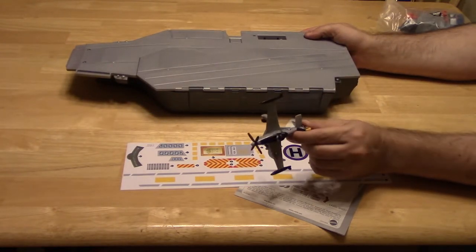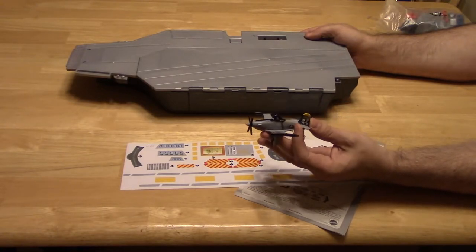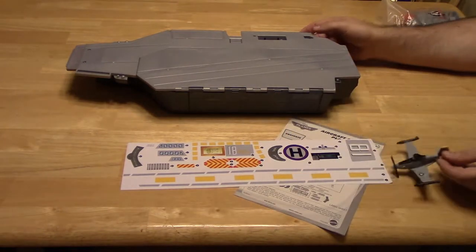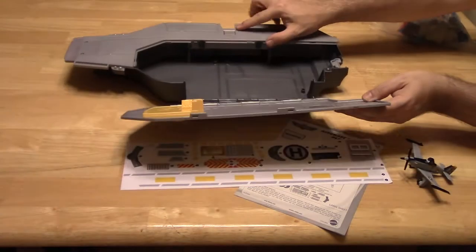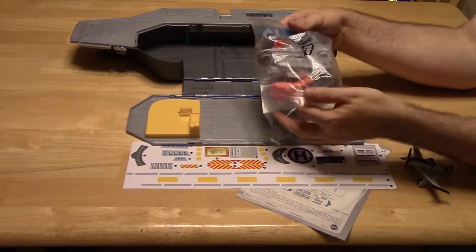A little plane. This is part of the Jolly Wrenches. You push this little button and it unlocks this, and that opens up. Then you have a big bag of all kinds of materials.